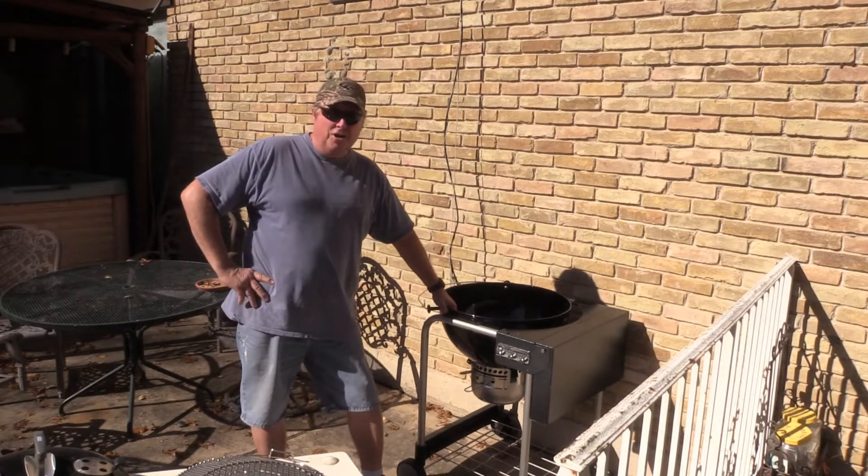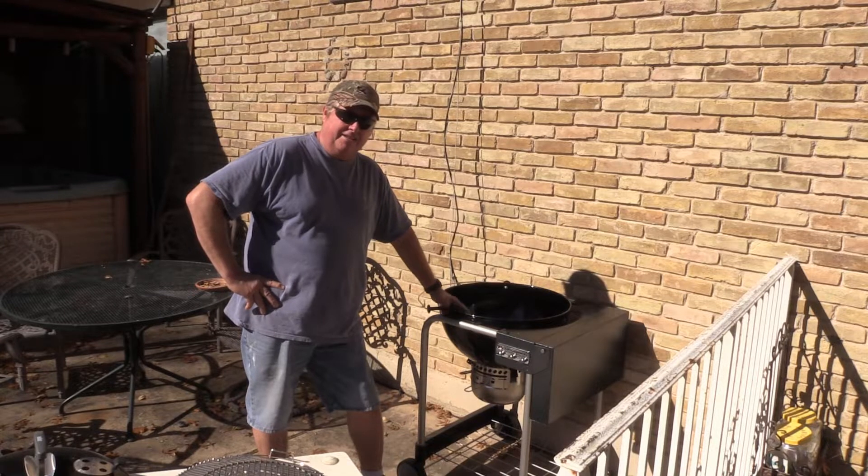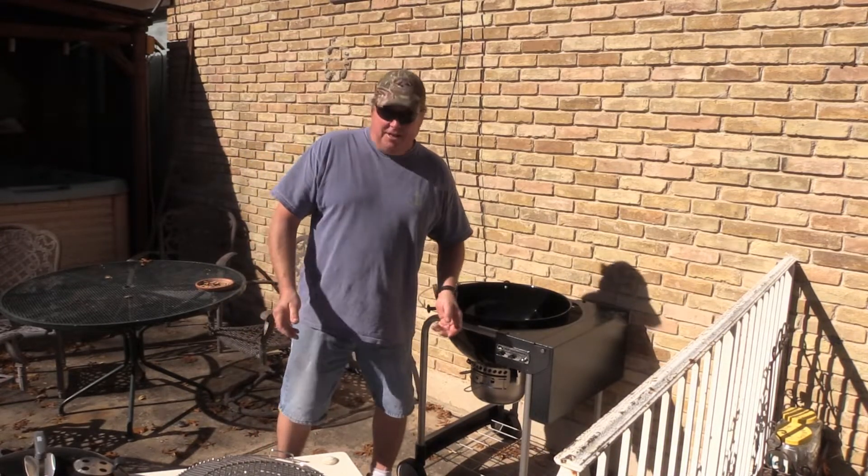We're going to go ahead and do a burn and get all the packing fumes and paint and stuff kind of burned in a little bit so the steaks don't taste bad. Y'all stay tuned.